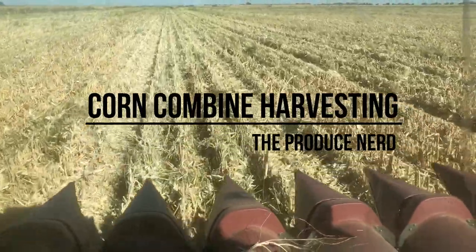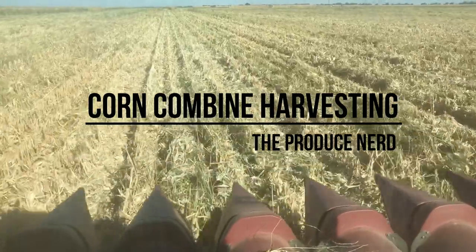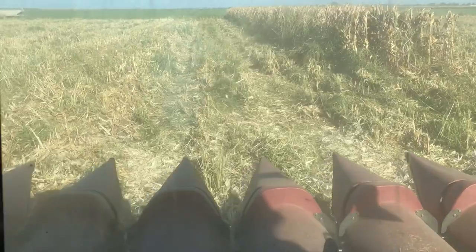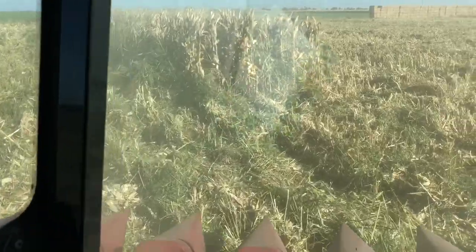This week on the Produce Nerd we're going to take you behind the scenes of a corn combine harvesting operation. The corn combine harvester is used to harvest processing corn for human consumption. For example, the corn that is being harvested in this video is going to make corn tortillas and corn tortilla chips.